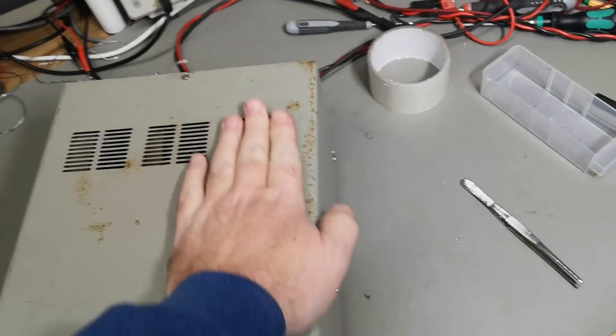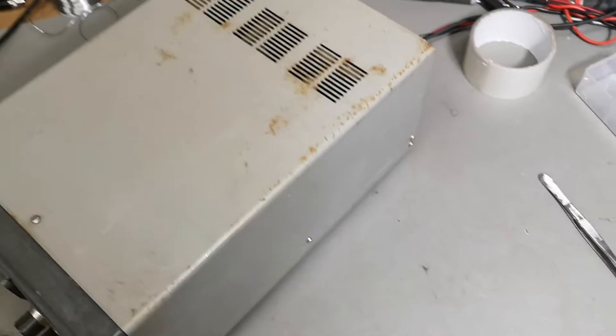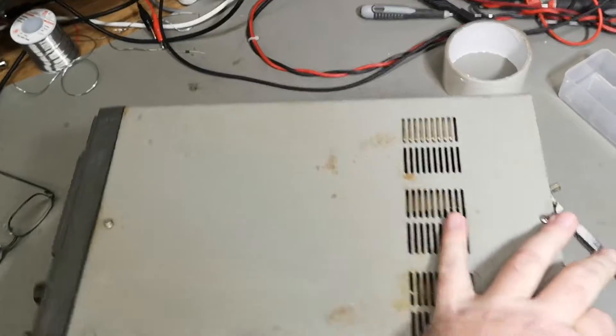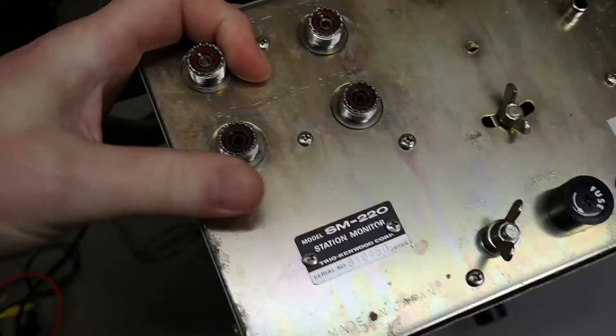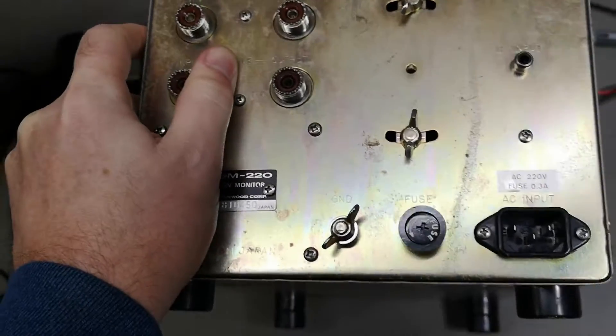There's a little bit of rust - somebody forgot this in the backyard, I guess. This one is also for monitoring power amplifiers and radio stations and that kind of thing.